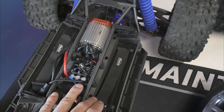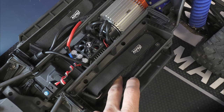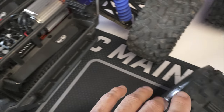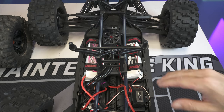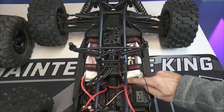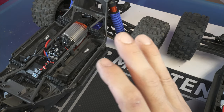One cool thing about the Traxxas X-Max is the battery trays. I have the PNWRC Madness Kevlar straps with carbon fiber trays installed, which let you fit basically any size battery. With the stock trays you're more limited, but you can still fit taller batteries than in the Vigilante. The Vigilante uses velcro straps and has a chassis brace that limits battery height. The X-Max has no problem — you can run 4S, 6S, or 70mm tall batteries with no issues.